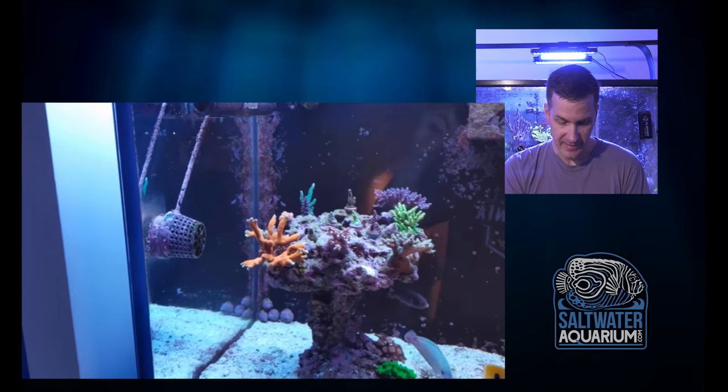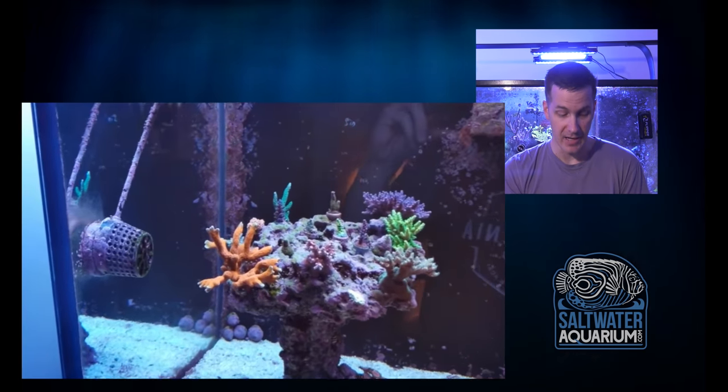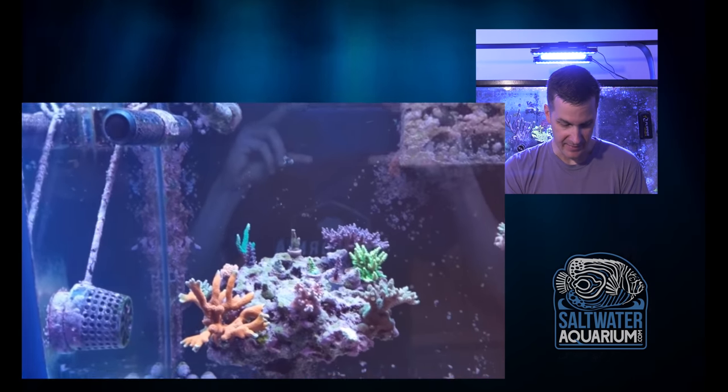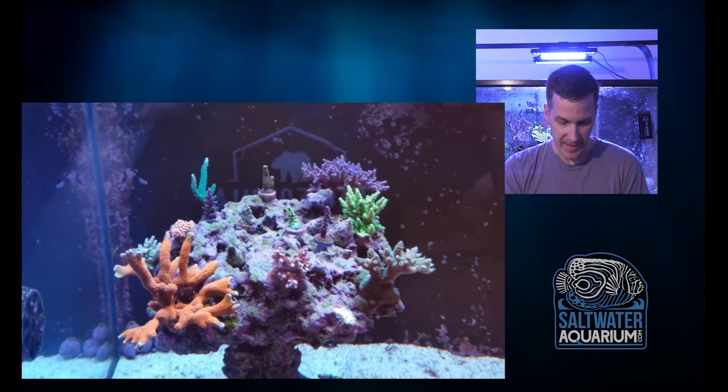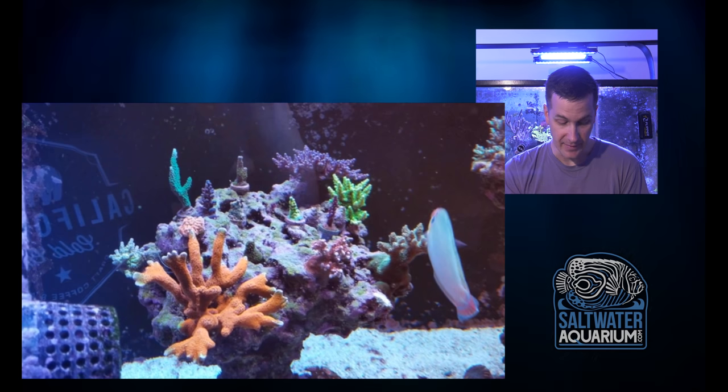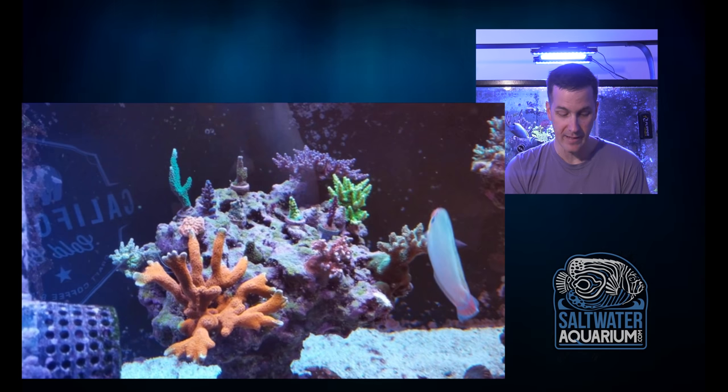There's my nice square back there. So we've got some LPS on the sand bed. Looks like at this point this is an SPS-dominant type of tank with some nice mix there. We've got a couple frags here that the Digi colony has grown out. Not surprised there — Digi is a weedy type of coral.